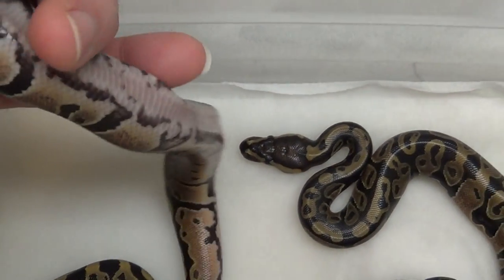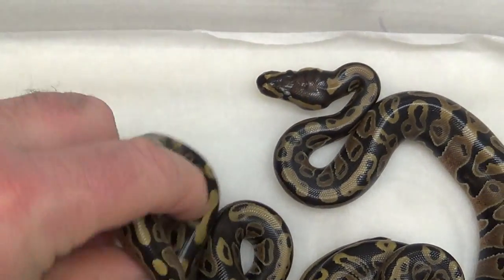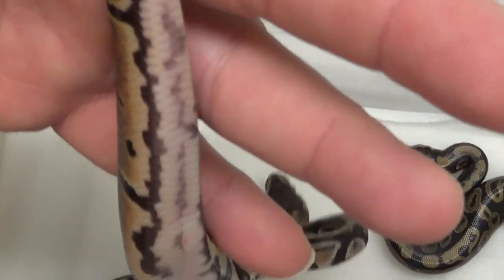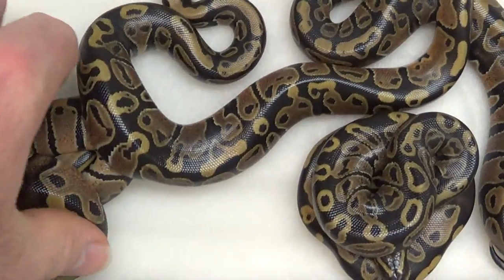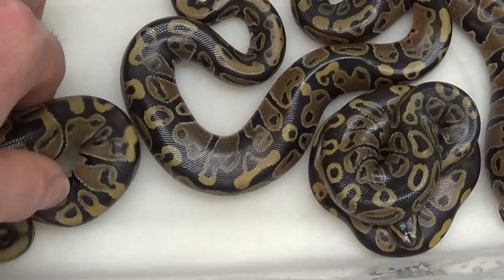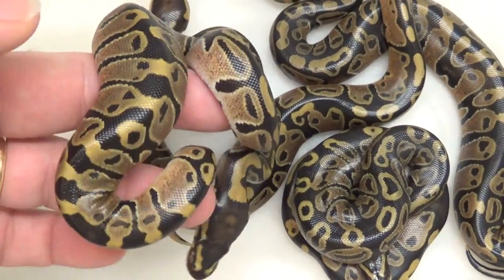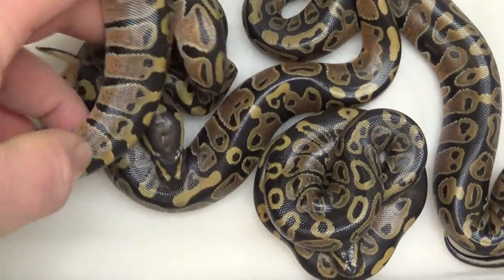I went ahead and popped them when I got them out of the egg since a few people were asking about het pied. This one here I believe is a boy — yeah, that's the boy. And this one I believe is a female.